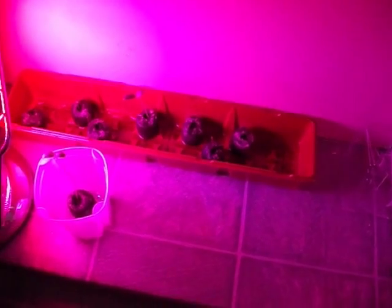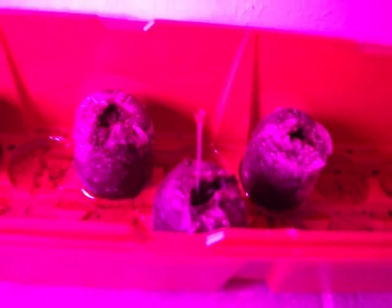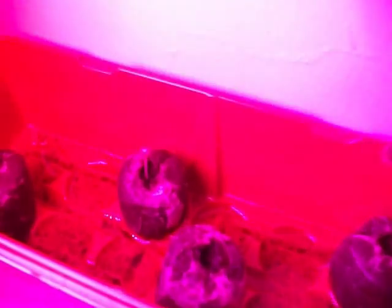Hey there YouTubers. So this is where I'm at. I got my lamp on here and my cucumbers are starting to grow a lot. You can see the roots there going through and all that, so it's definitely growing. Those are bok choy — you can see them good there.